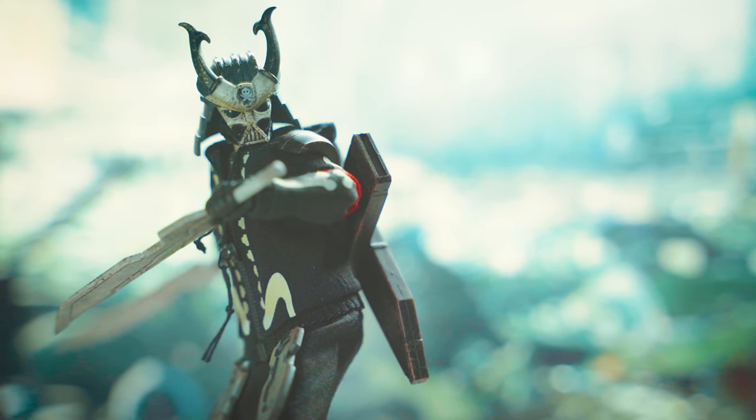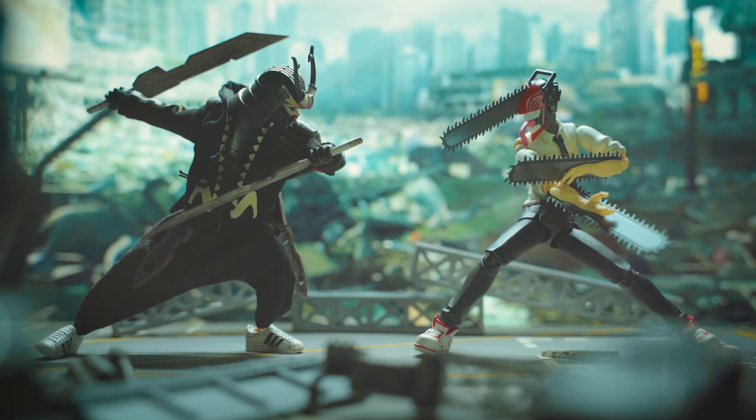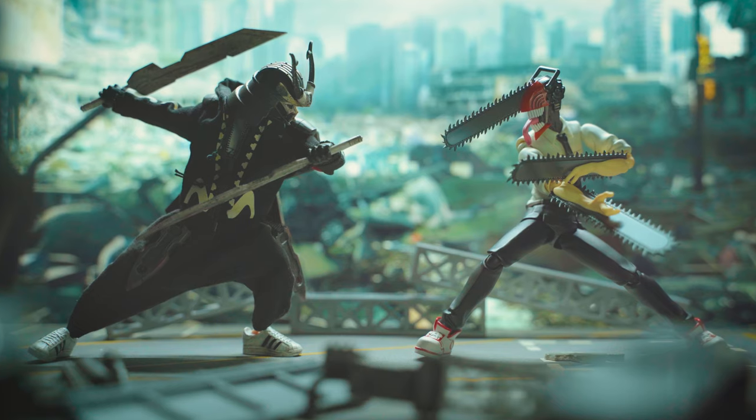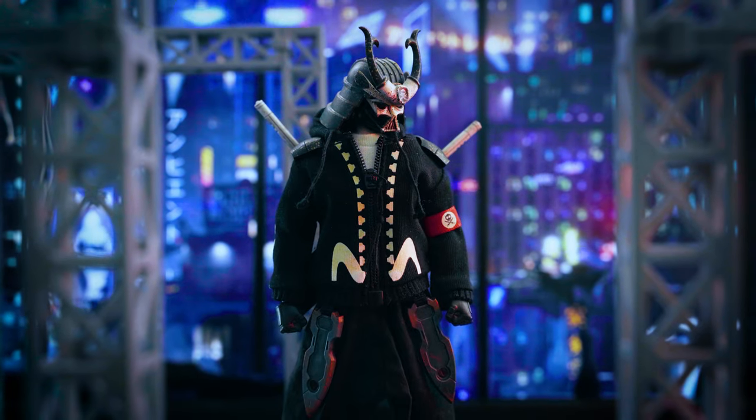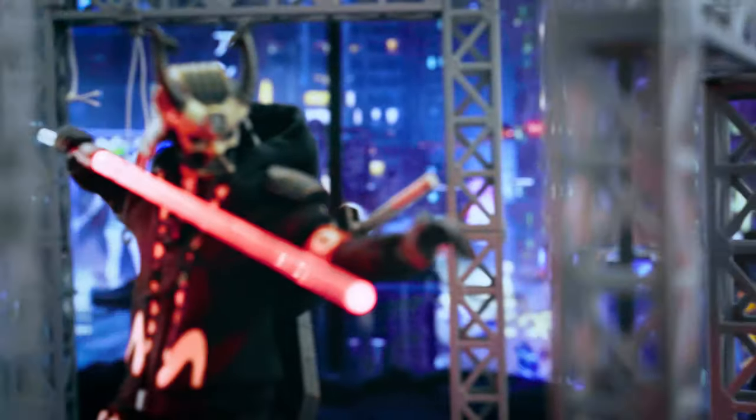The best part is you don't have to be a Star Wars or Kurosawa fan to enjoy it. You get a high quality action figure with history, and you get a piece of art that you can actually play with.